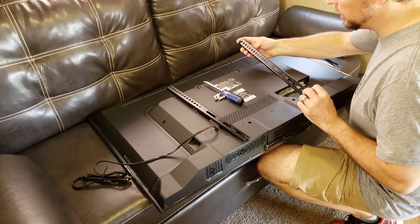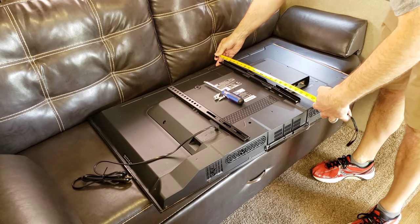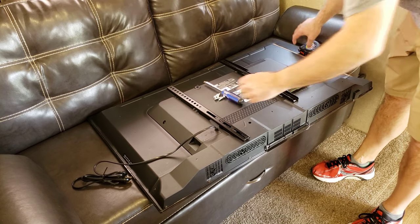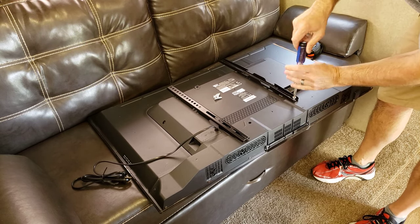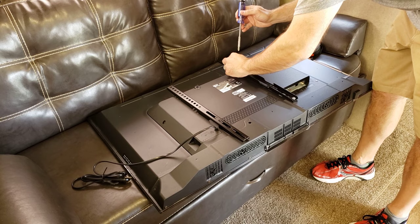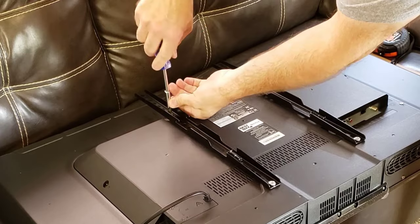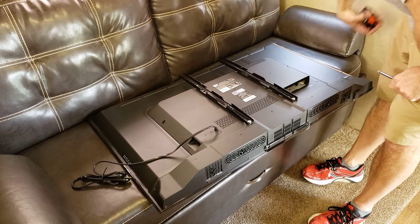We're going to go ahead and get this first bracket arm screwed on. It's going to fit on like this — you want to make sure you measure that adjustment. This TV from top to bottom is basically 23 inches, so somewhere right around this mark is where it needs to be. I'll get the first bolt down here, just get it locked in, then see what works best up top.